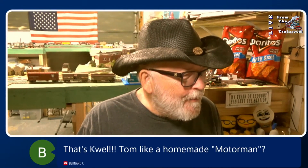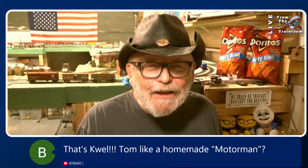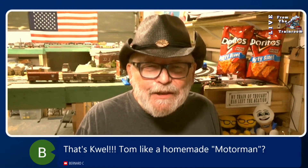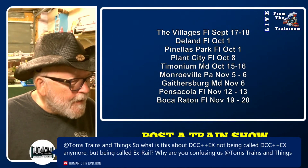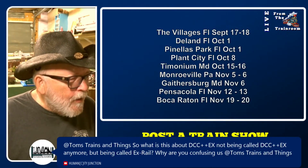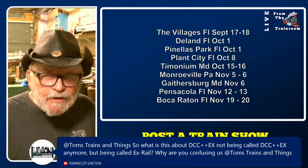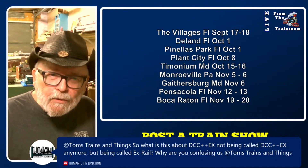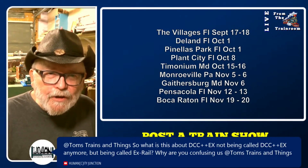EX Rail is the automation part of DCC EX and we're going to talk about that in a little bit. Someone is asking why is DCC plus plus EX being called X-Rail — I'm not confusing you, you just have to pay attention. DCC EX dropped the plus plus a few weeks ago. EX Rail is a part of DCC EX.